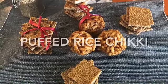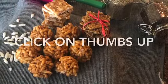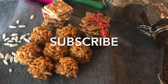Enjoy this super delicious rice puff chikki. Thanks for watching my video. If you like this video, please click thumbs up. If you are new to my channel, please subscribe. And follow me on Facebook at Chutneys to Salsas. Thank you.